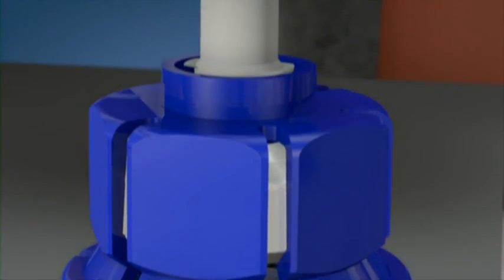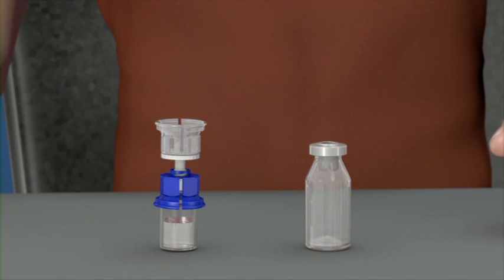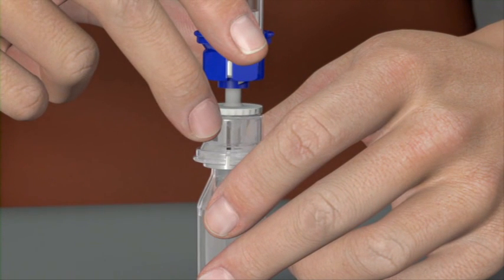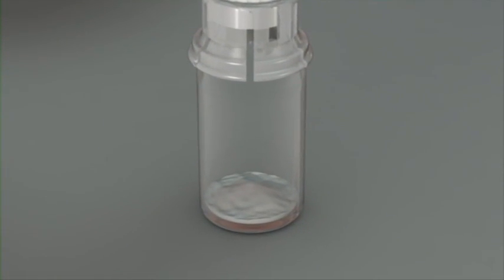Make sure that you only pull up the package and not the Mix2 Vial set as well. Place the powder product vial firmly on a surface and hold it tight. Turn the diluent vial with the Mix2 Vial set attached upside down and snap the transparent adapter onto the product vial stopper.